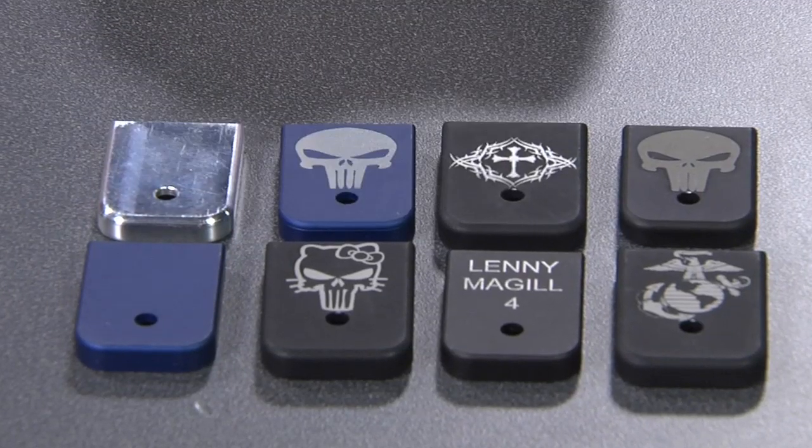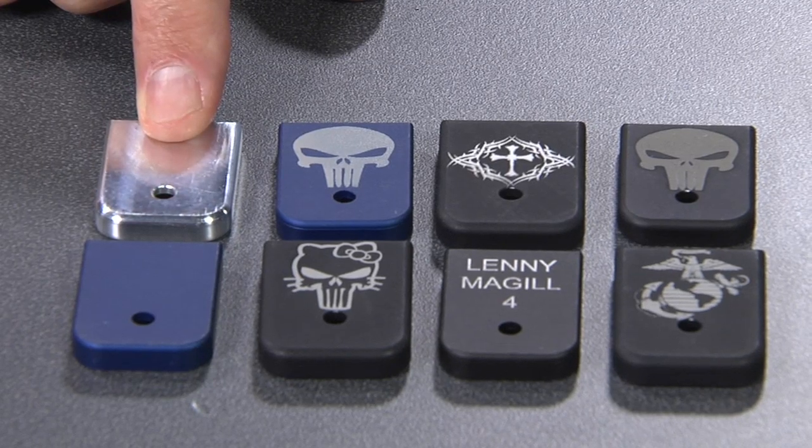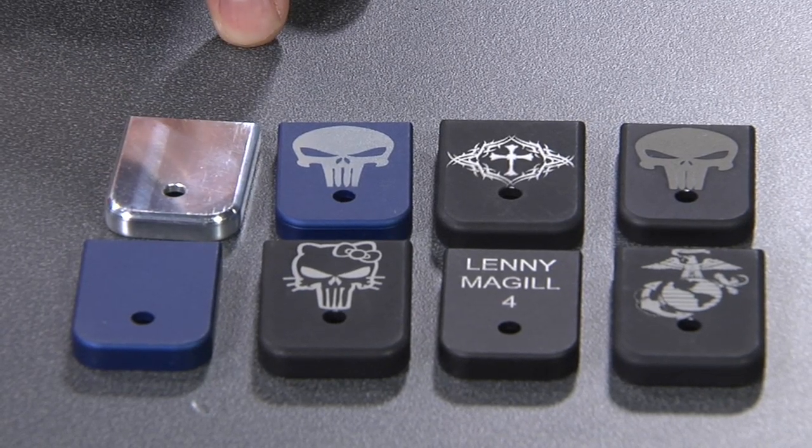If you have artwork you want us to do, you can send the artwork to us. We'll clean it up and put it on the bottom of your base plate. They are available in blue or black, and we also have a standard chrome one. So let's talk about the installation of these now. They are special and different because they're aluminum — harder than the plastic that comes with the factory magazine.